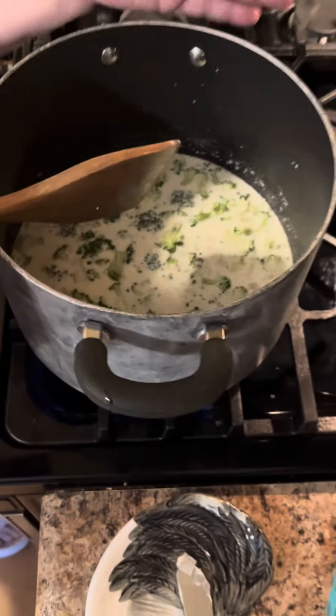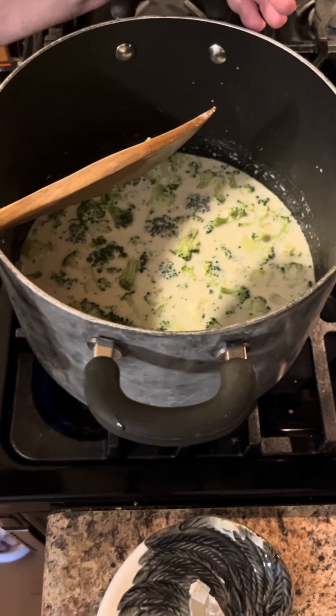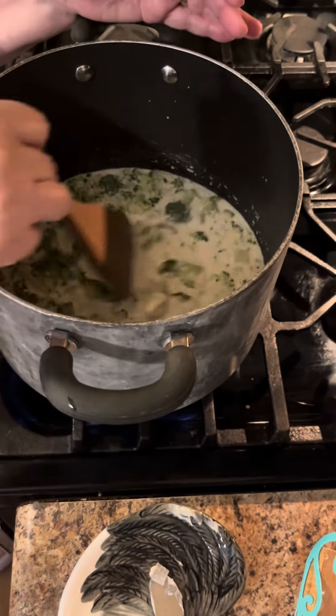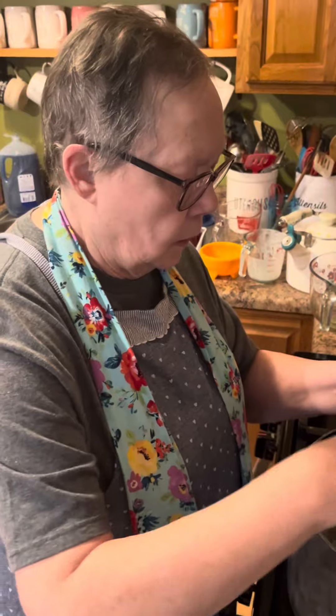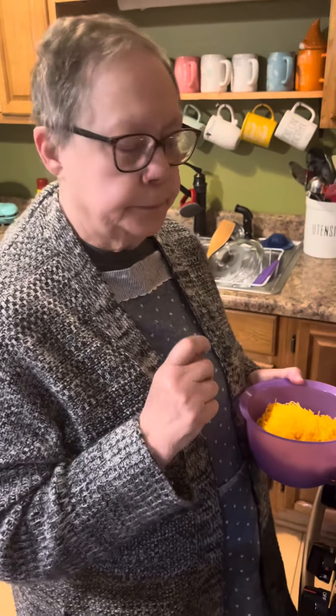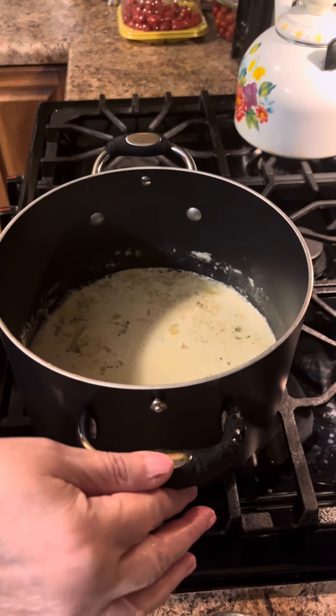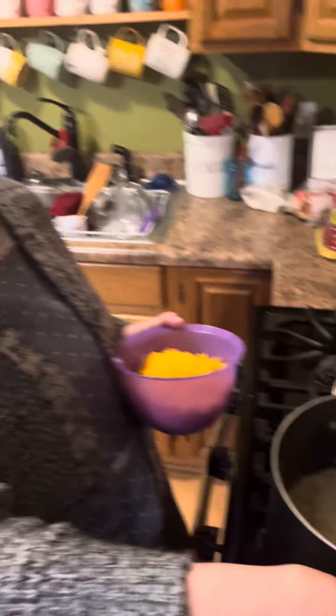We're going to let this come to a boil, then reduce it and simmer for about 20 minutes, or until your broccoli is fork tender. My broccoli is all tender now. I did end up covering it and transferred it over to a smaller pan, but apparently it wasn't that much smaller.